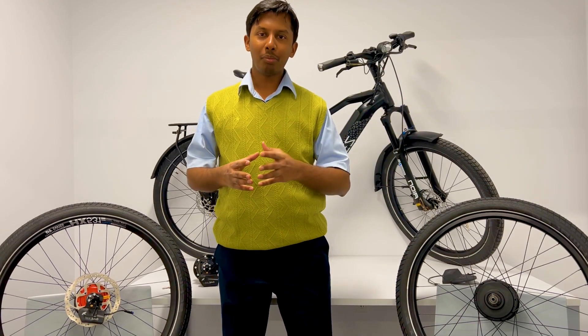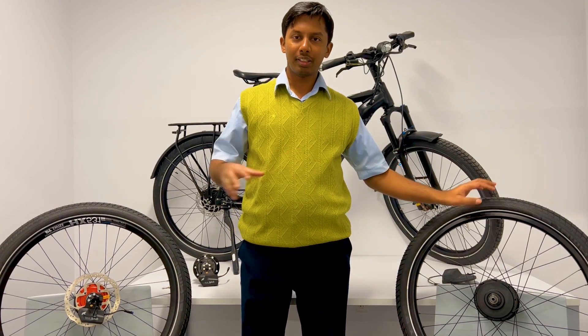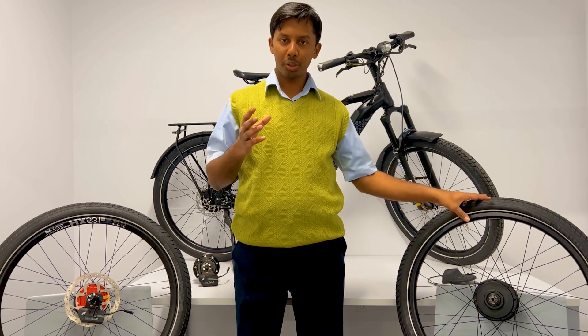The Zen Samurai e-bike in particular will be offered in two different options: the base version and the premium version. In this video we are going to talk about one component among many that differentiates the base version from the premium version, which is the internal gear hub.